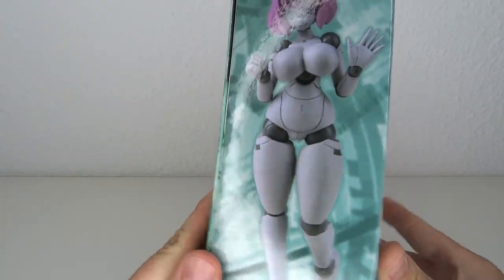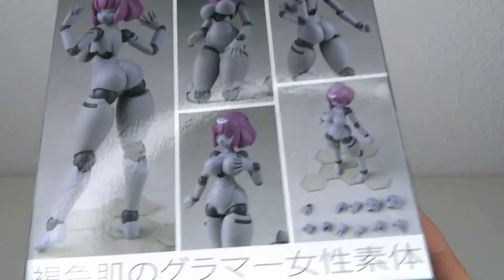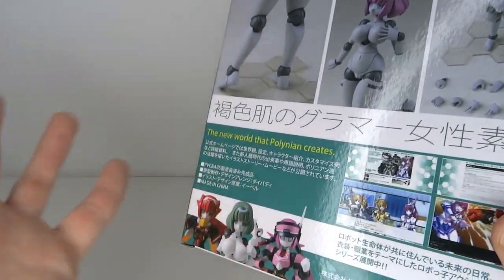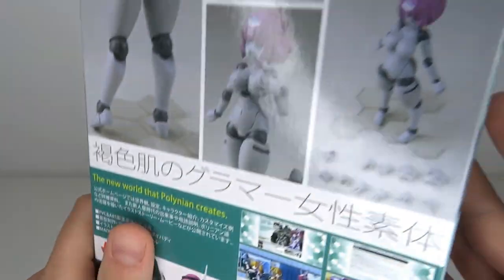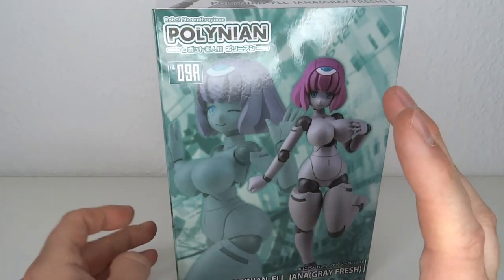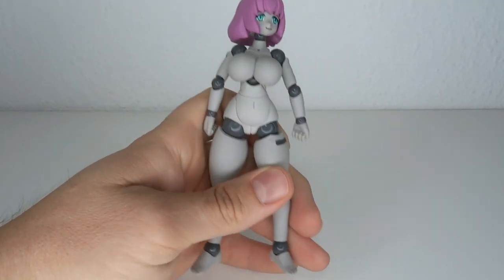There's the previous release in the white skin, and now we have the gray skin. I passed on that one back in the day — I think a year ago or whatever — and I kind of regretted it. So when this one came out I was like, okay, let's get it. As you can tell, this one is pretty straightforward.